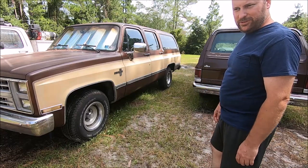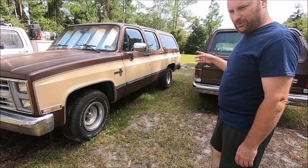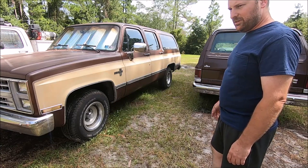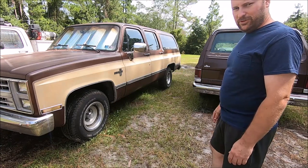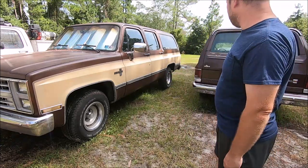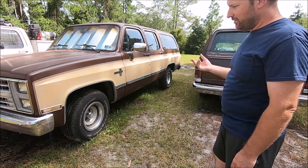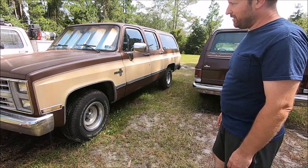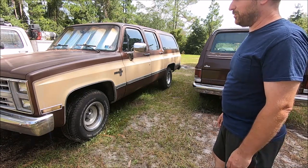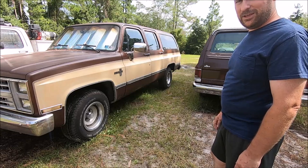If you like what we're doing, subscribe to the channel and feel free to like and comment. We do a lot of work on both of these vehicles and we're doing a lot of work on this one at the moment. Feel free to just hang out with us and see what we're doing. If you're into square bodies or Suburbans, these are probably the vehicles to look at because they're pretty cool - at least we think so. Thanks for watching, catch us next time.